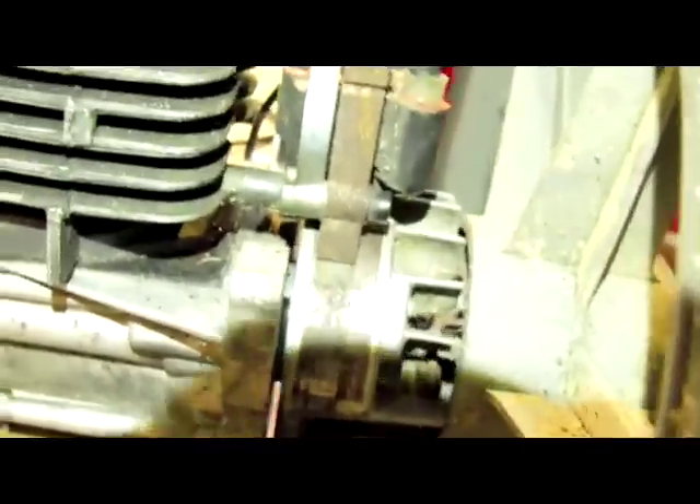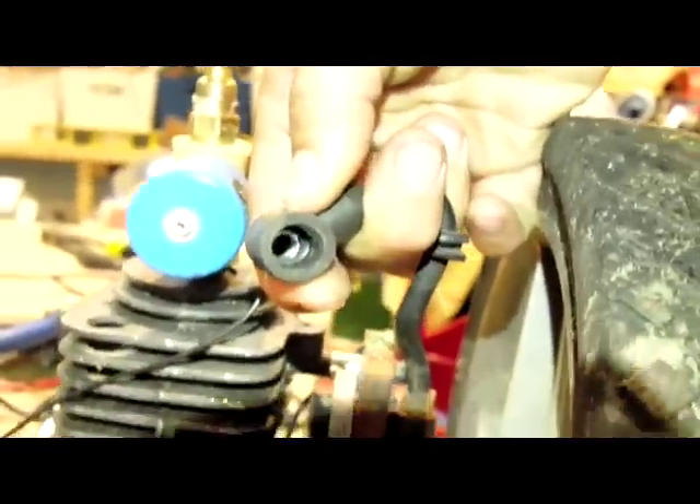What gasoline engines like this have is something called a magneto, which is right here. On their flywheel, there are two neodymium magnets that create voltage spikes that cause the spark plug to fire. This is how the timing is set on these — basically when the piston's in the up position, the spark plug fires and just keeps repeating the cycle over and over again.